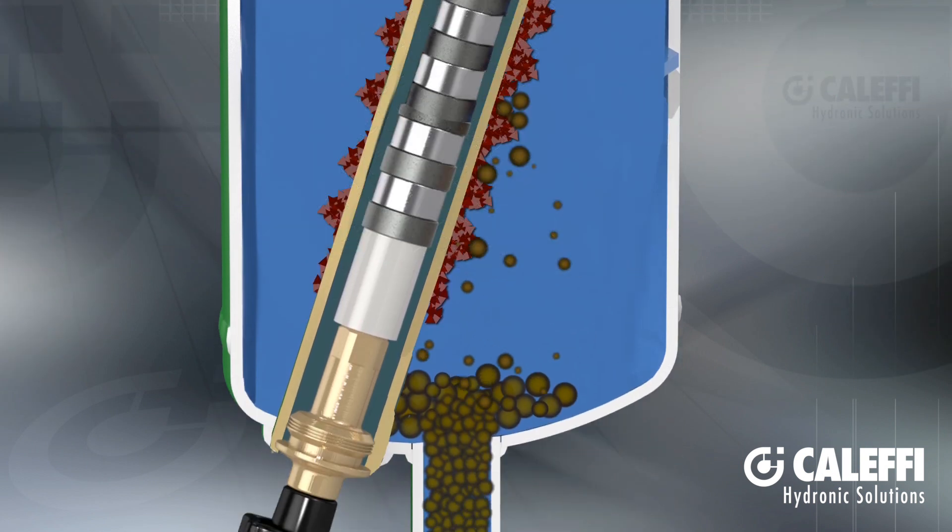The impurities impact the coalescing element and fall to the bottom of the barrel due to gravity and the low flow velocity inside the separator.